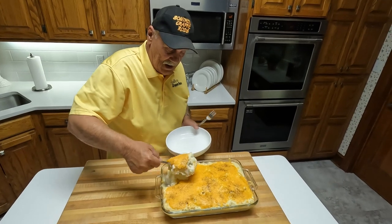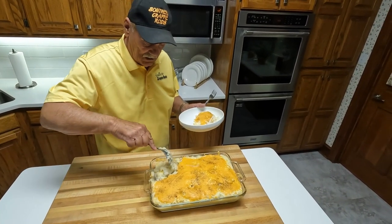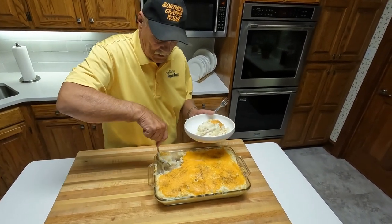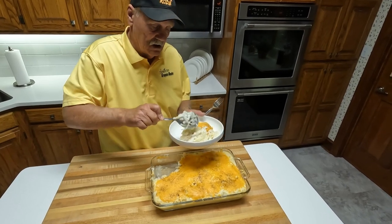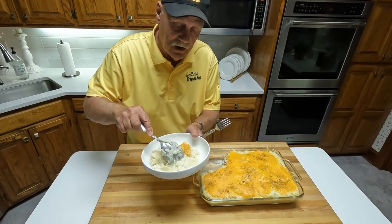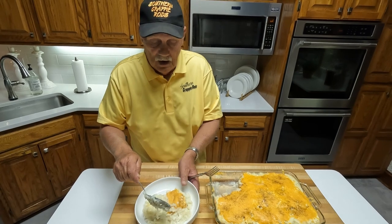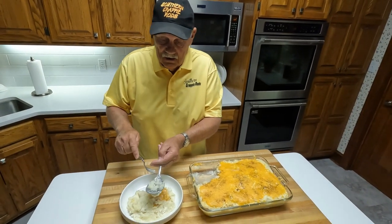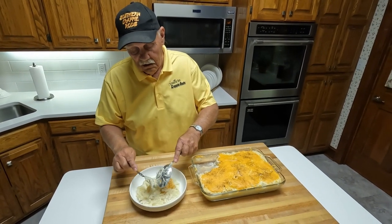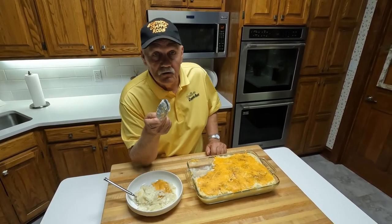And here we go. Oh my gosh, I'm looking so forward to this. There's one little chunk — there's my fish. Everything looks good with the cheese on top. And that's pretty well a crappie casserole. It's easy, not much of a mess, but you need to try it. I think you'll like it.